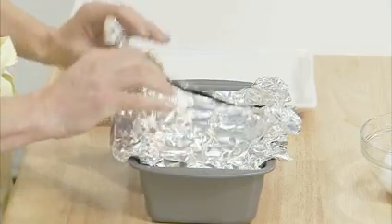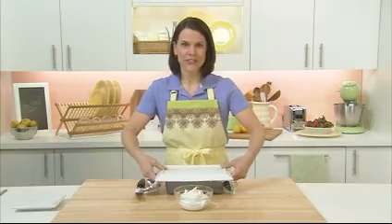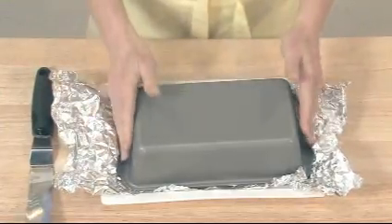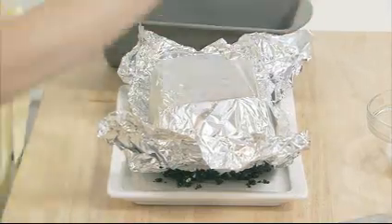Now place it in the freezer for six hours. Now that our dessert is firm, open up the foil and place your serving dish on top, and invert it just like this. Remove the pan and the foil.